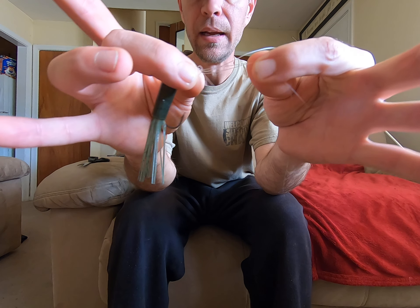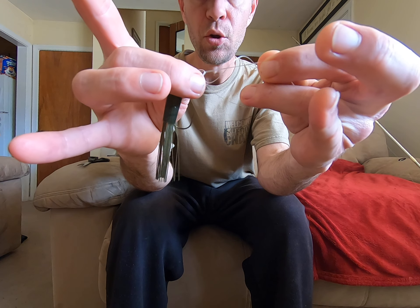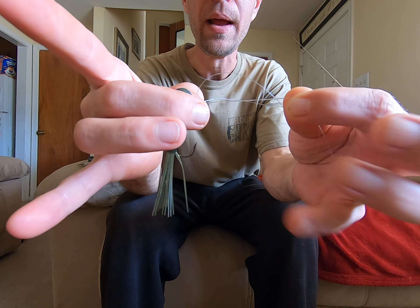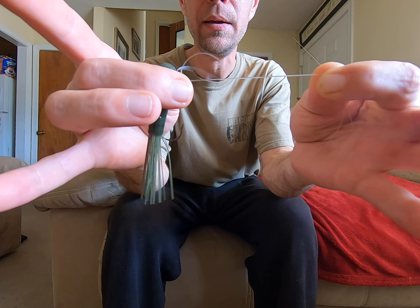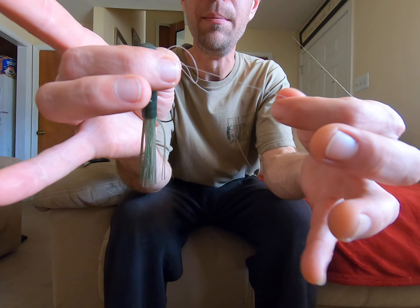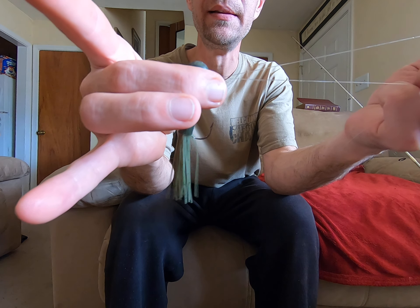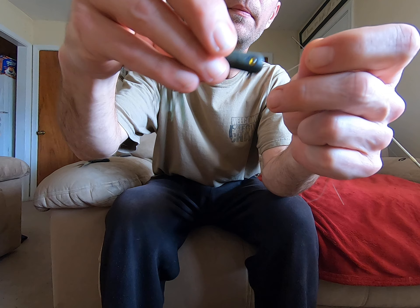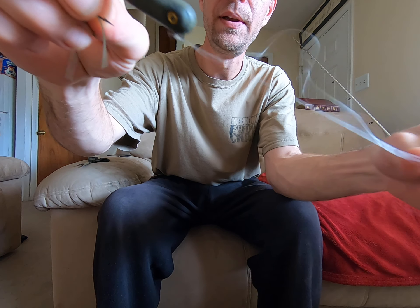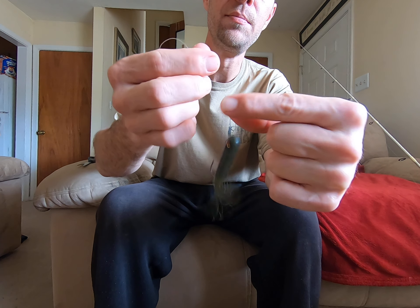Now the last step is you want to lubricate it — lick it, however you want to do it — so you don't burn your line. What I like to do is pull it down a little bit like that, and then take the tag end and pull the tag end so I'm not kinking my main line.